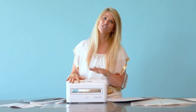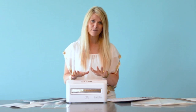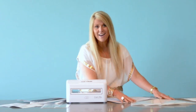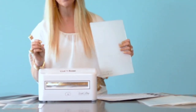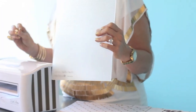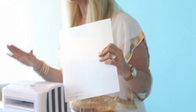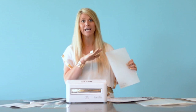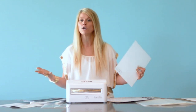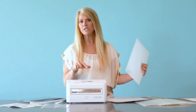Let me just tell you what you're going to get. You're going to get the machine, you're going to get seven embossing folders, and these are not normal embossing folders — they're the largest in the industry. They're eight and a half by twelve inches. There's nothing like that. And this machine will also do any of the other embossing folders that you have, so one machine does it all.